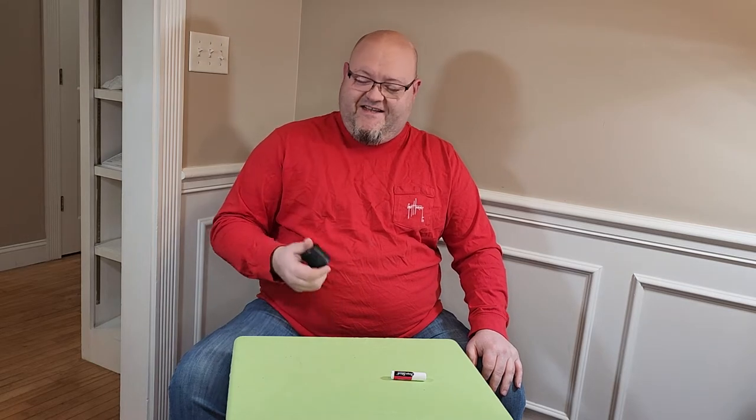Hey YouTubers! I've got the dumbest video I've ever made. I wanted to bring it to you today. This is a farter, or a pooter, from Jack Vale.